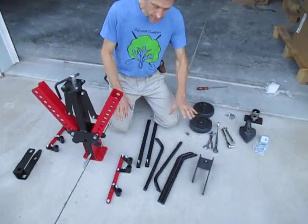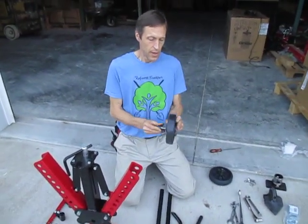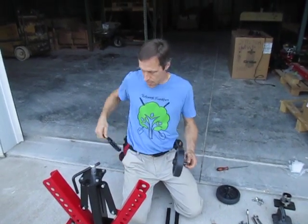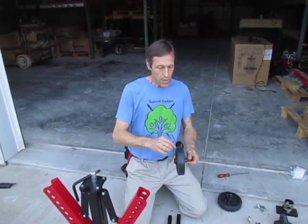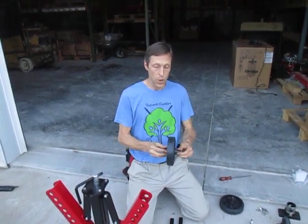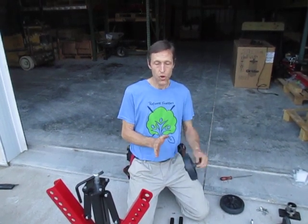Amongst the various pieces you'll find these pins — people ask what they're for. That's your axle for the gauge wheels that come on it.